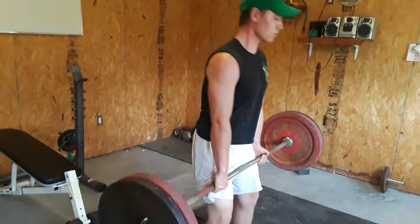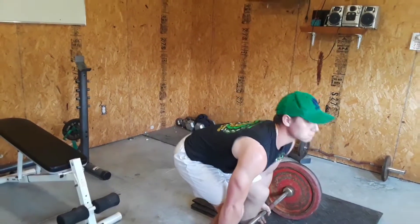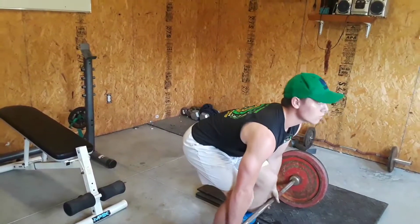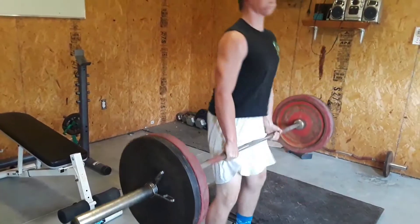Lock hips. Good. Easy. Nice job. That's it.